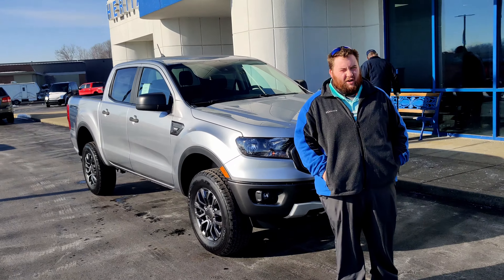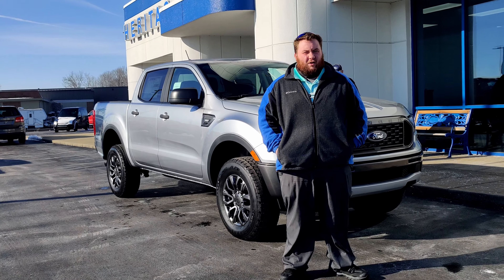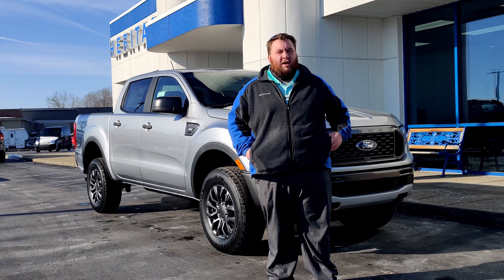This is Devin Blitzo with Heritage Ford. We've done a walk-around here on the 2021 Ranger. It's a great vehicle, but don't just take my word for it — come on in. We have plenty to test drive today.